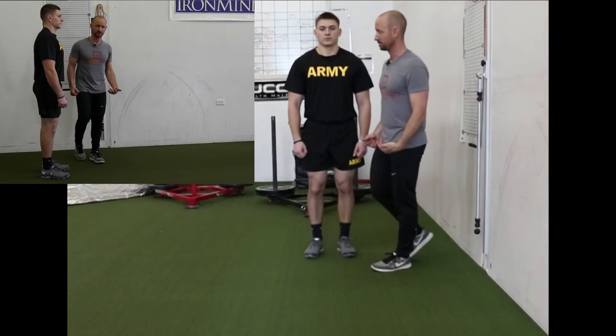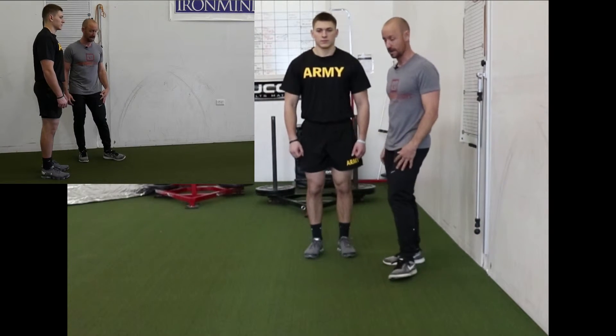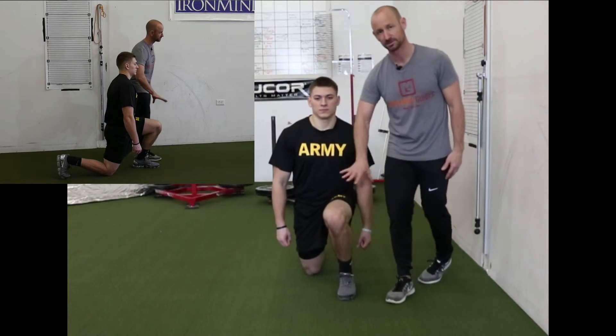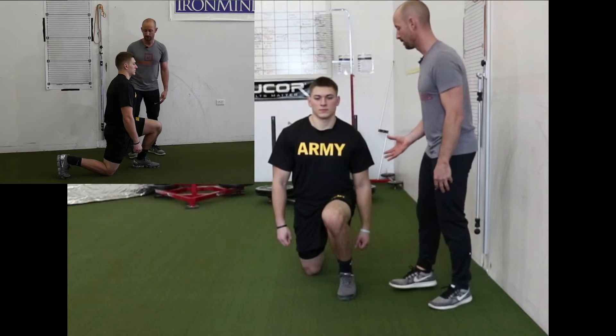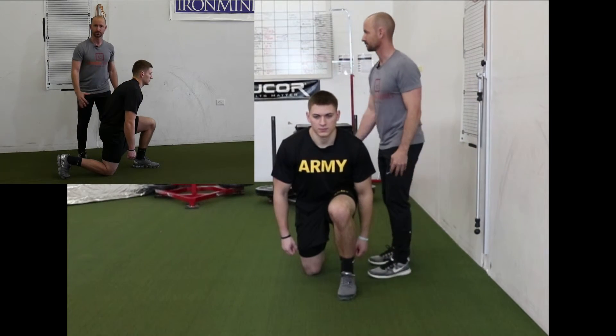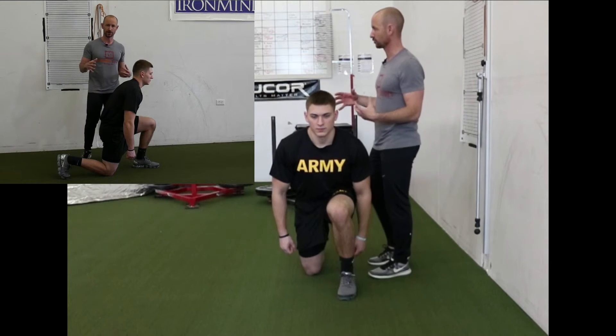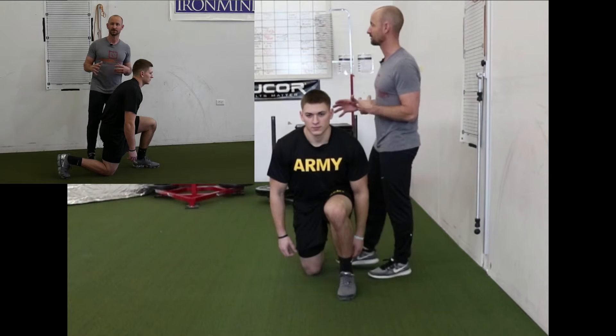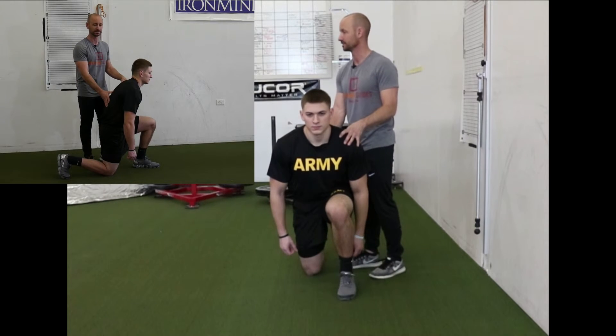A yellow looks a little bit different. A yellow means either the knee collapsed in — so if we see this uncontrolled knee position going in, he's going to be a yellow. Or if his back rounded on the way down, it's also going to be a yellow. We just need to get the soldier trained up on how to perform a lunge properly, so that he or she is as safe as possible getting into and out of this position.